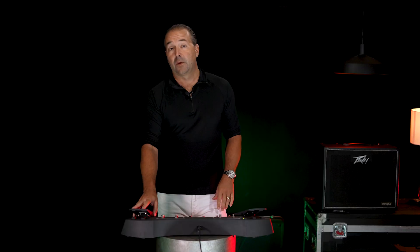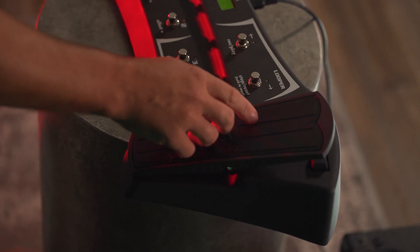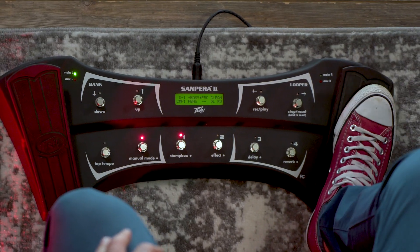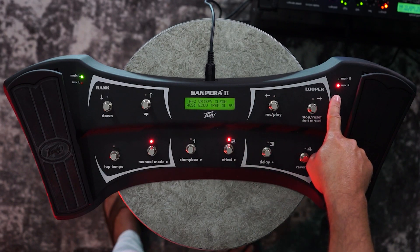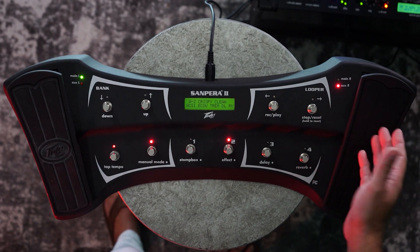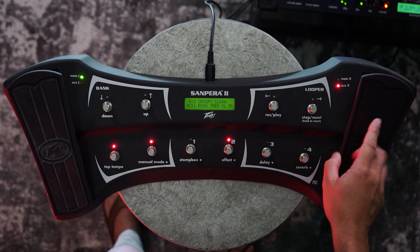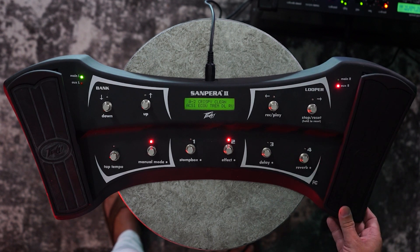On the right hand side, we have what is normally a wah pedal. To activate the wah, simply press the toe switch. In effects that have tremolo or a rotary effect, the red light will come on indicating the auxiliary function of the right hand pedal — in this case, the speed of the tremolo. That can be increased by pushing the pedal forward or decreased by moving the pedal backward.